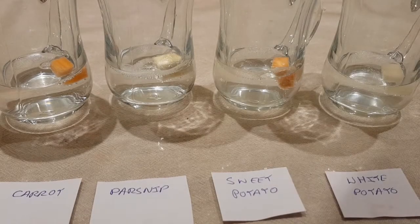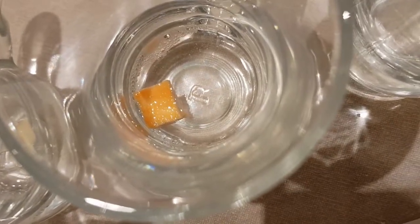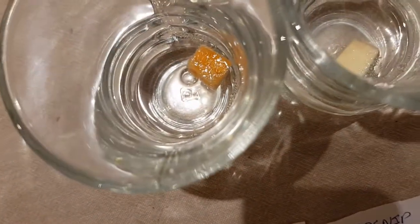It's now been about 14 minutes. Looking at the potato, you can still see how it's bubbling away in there. The sweet potato still seems to be doing pretty good — it seems to get quite a lot larger bubbles with that one. Looking at the parsnip, you can see the bubbles that have built up around the side. I'd say the bubbles it's producing seem to be somewhat larger than the carrot and the normal potato.